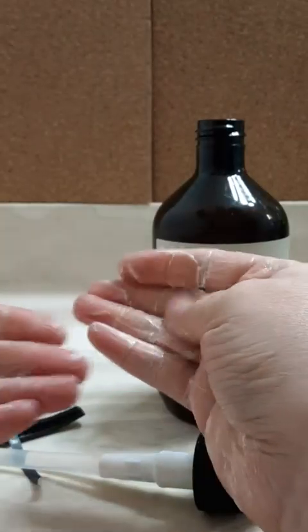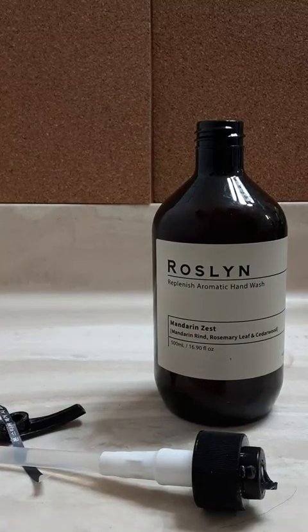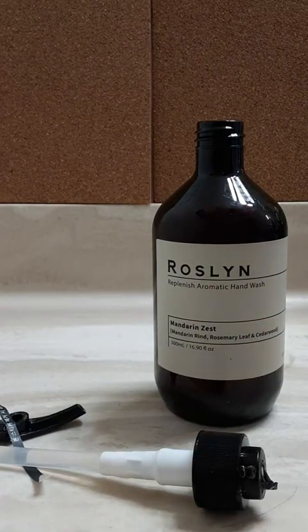So, let's see what happens here. We got some serious lather. Wow. So, literally that mandarin rind smell is coming up. The rosemary and cedarwood. And it's really, really strong.